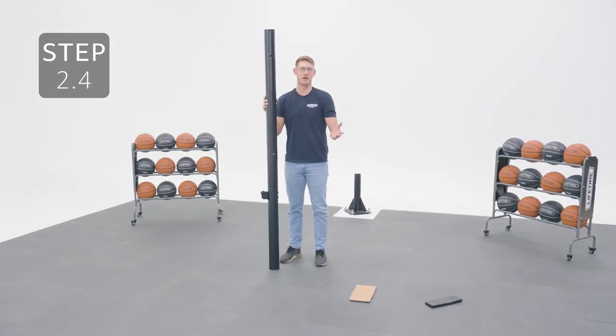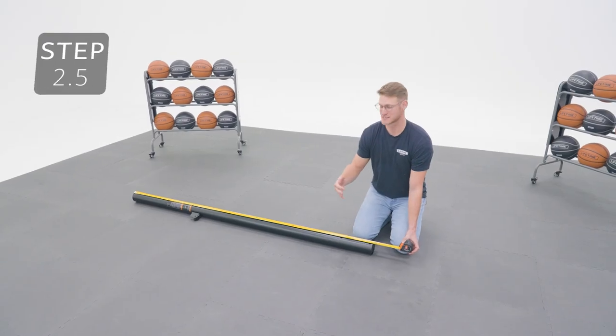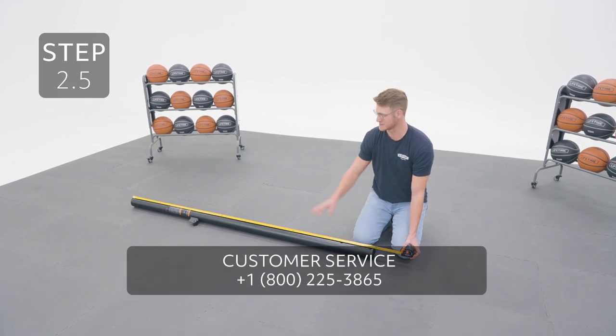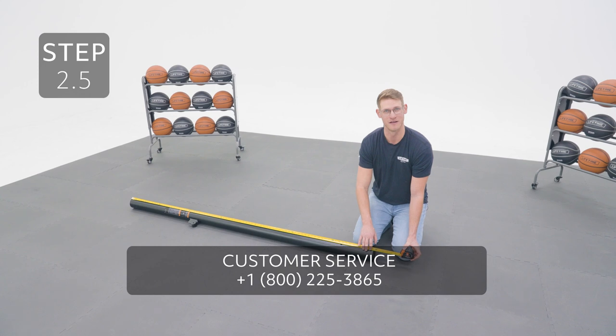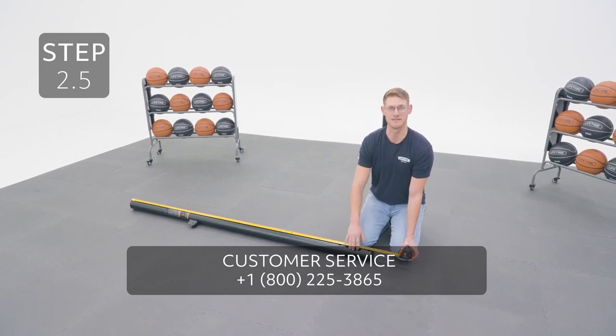It is important that you complete this step properly. Otherwise, your poles could separate during use, causing serious injury or property damage. The goal of this step is to cover the slit on the middle pole and to make sure the pole measures no longer than 83.5 inches. If the slit isn't covered or it measures longer, continue to seat the poles or call our customer service department before continuing the assembly process.